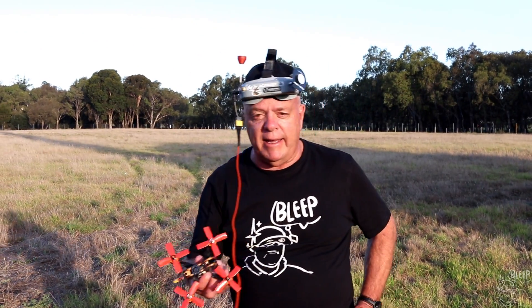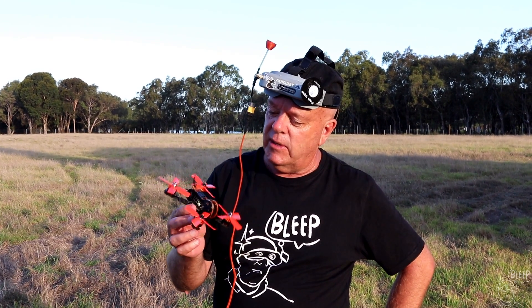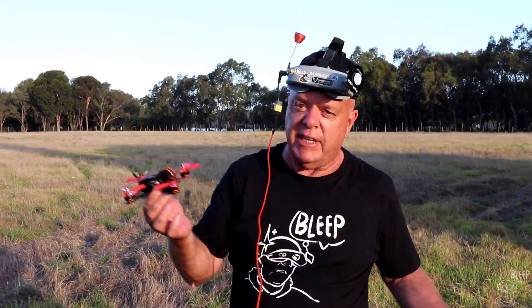G'day guys, Crumby Trev here — we've got the Tyro 79 and we're going to give this a spin. Just finished building the thing, so this is a little three inch. Let's hope it goes okay, no more stuffing around — let's get it in the air.